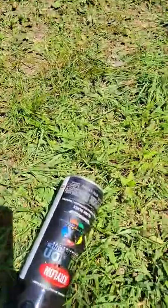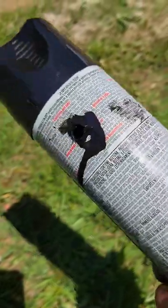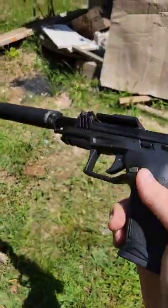Oh man, that was pretty uneventful. Fail. We hit it. Dead nut center. Well that wasn't very uneventful. Man, that thing's pretty quiet. Super quiet.